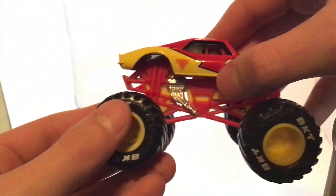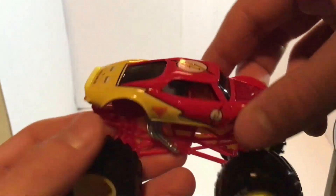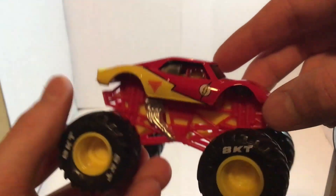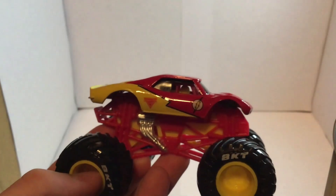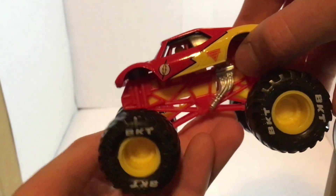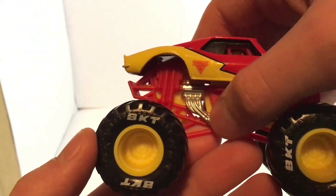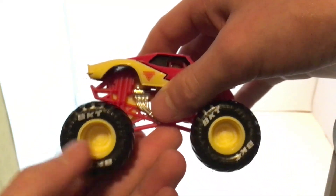Then we've got two left — we'll do the Flash next. This is the first Flash, so I'll actually review the body. Half of it is yellow and then down the middle it's like a lightning bolt separating it into red. You've got the Flash logo, and then this is the same body shape as Full Charge Head. On the top you've got the Flash logo and the plastic hood. On the other side there is the red Monster Jam logo, red roll cage, silver painted engine, black tires, yellow rims, and BKT printing. That's pretty cool.